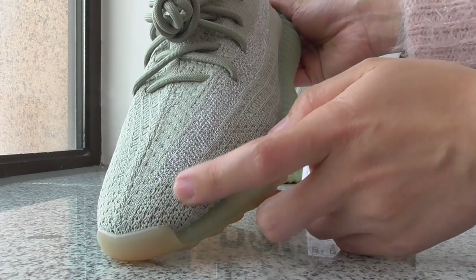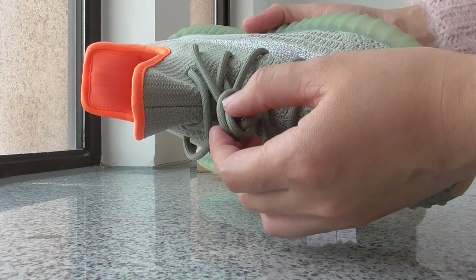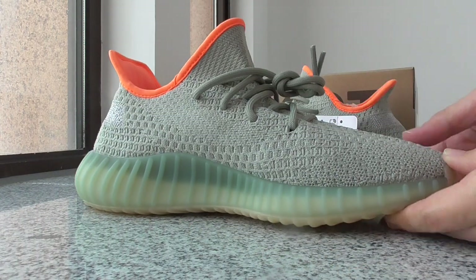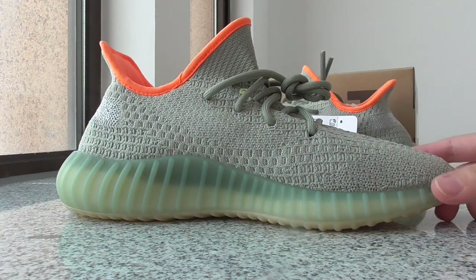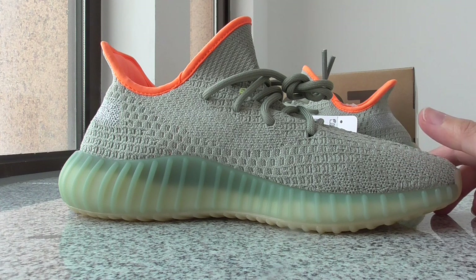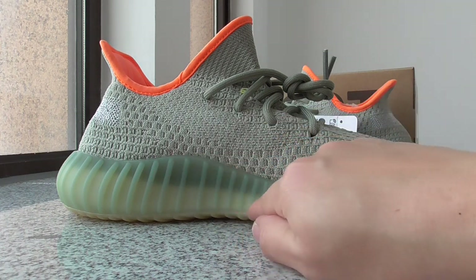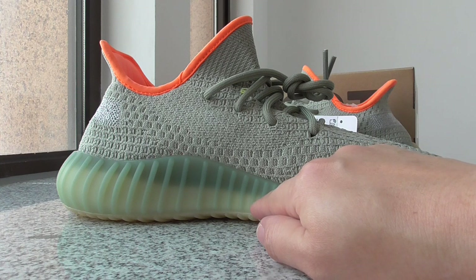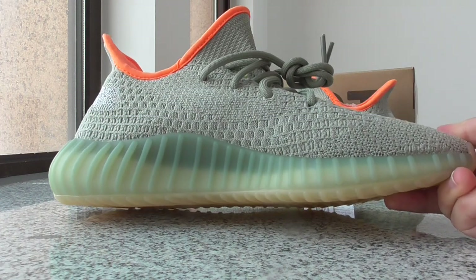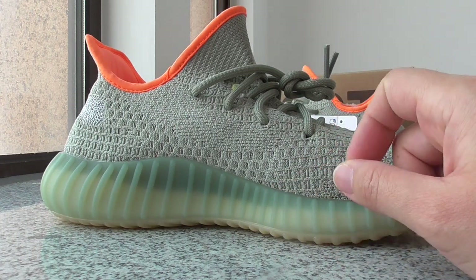And about the shoelace — it's the same color, a green color, with the lace tip. Turning to the inner side, you can see the green color throughout. It's a very unique color on the whole upper. Above the midsole, it looks a little like gray or a bit green. I think it's a little gray or a bit green — you can see for yourself. Maybe this color is the same as the upper, a bit green.